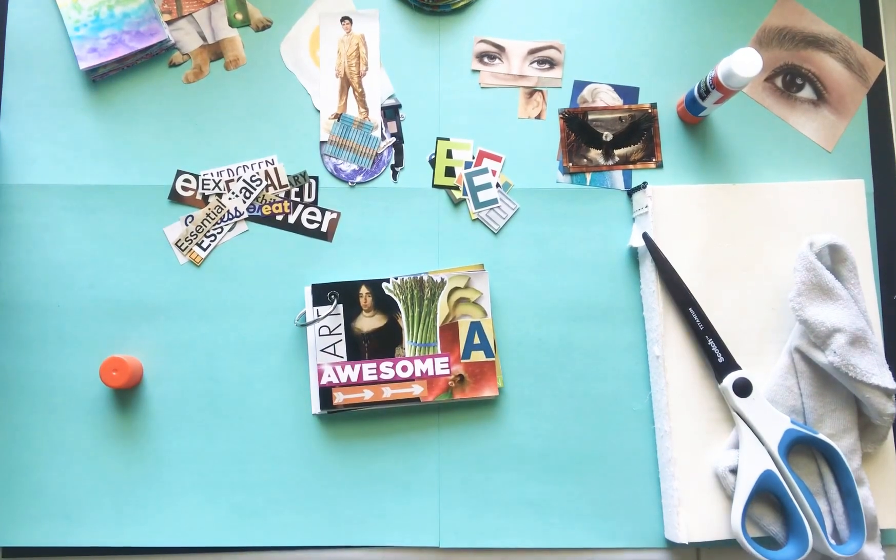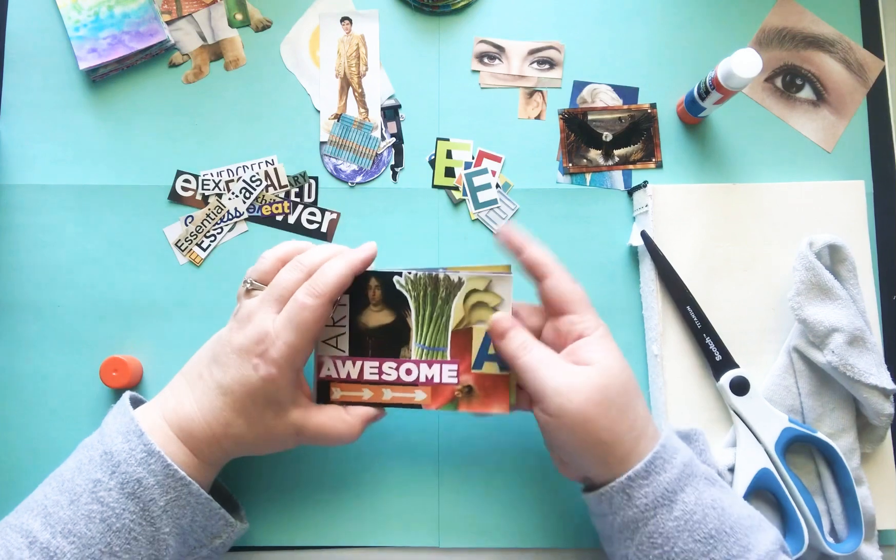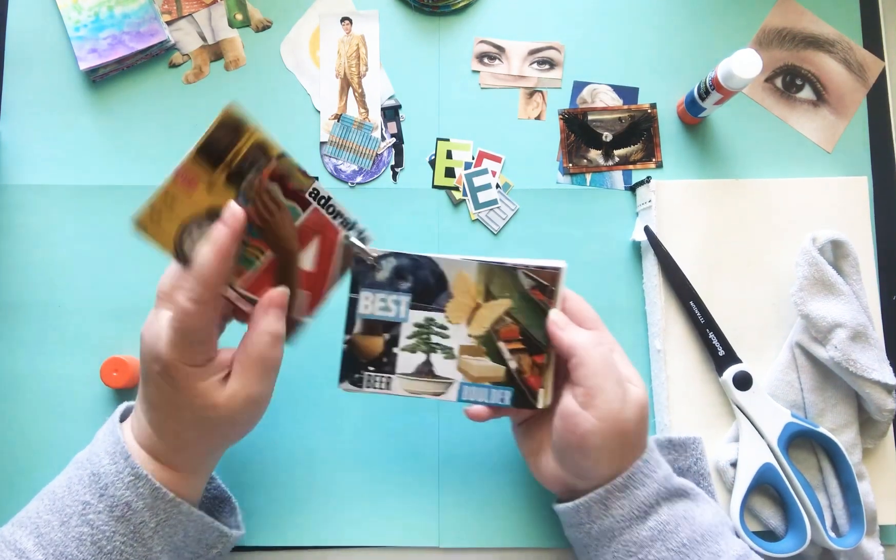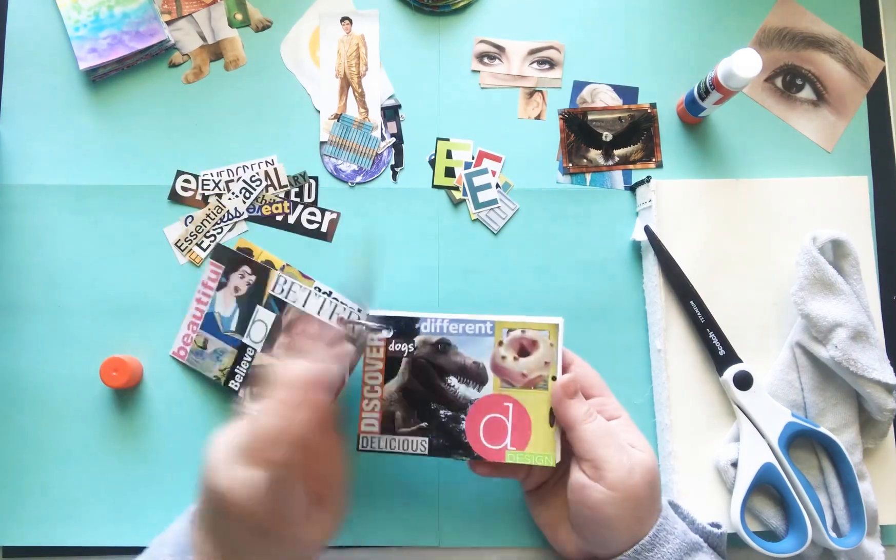Good morning everyone! It's Nicole from RelaxCutGlue and today I'm going to work on my letter E in my alphabet glue book. This is actually a video take two because I just totally messed up and threw away my card. It was a disaster.